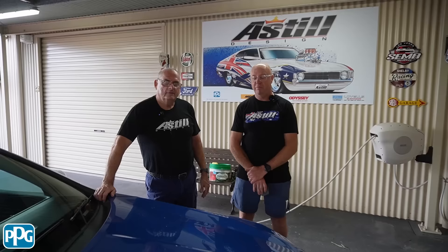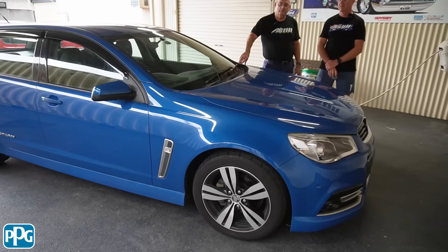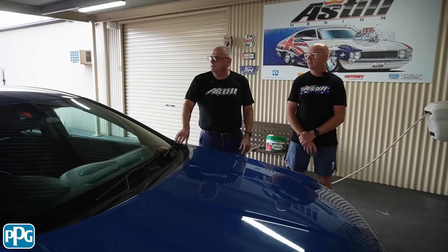So you bought this new? Yeah, my wife bought this new, so it's 10 years old — 2014 model. It's a daily driver, lives outside, doesn't go in a garage. It cops all the elements and I know Dale's sponged a bit of product off me every now and again, but it probably hasn't had a decent tidy-up for four or five years.